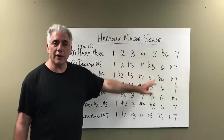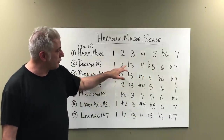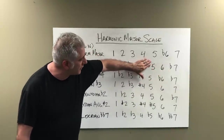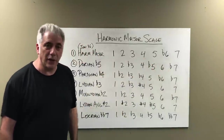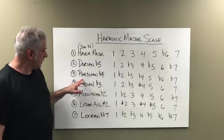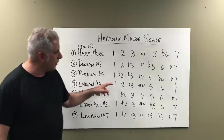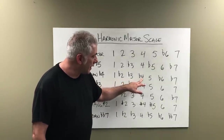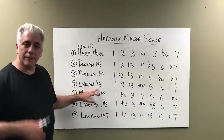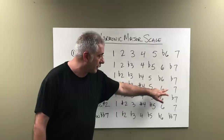The second mode of harmonic major is Dorian flat five — a Dorian scale with a flat five: 1, 2, flat 3, 4, flat 5, 6, flat 7. The names imply exactly what the scales are; they give you the formula. Phrygian flat four: take a Phrygian scale — 1, flat 2, flat 3, flat 4, 5, flat 6, flat 7. The next one is Lydian flat three: you have sharp four and flat three — 1, 2, flat 3, sharp 4, 5, 6, 7.